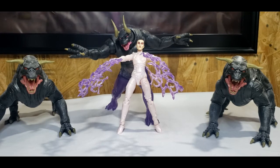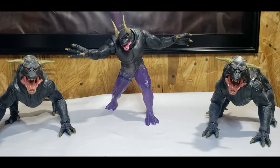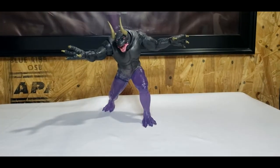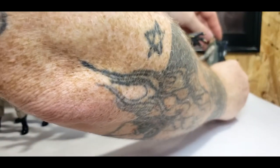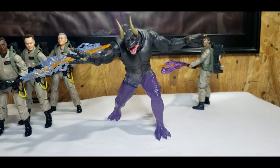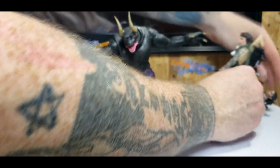Now let's go ahead and bring in — we'll move her out of the way, move the Terror Dogs out of the way for right now — and we'll bring in each of the Ghostbusters Afterlife figures. I think I'm going to plug in Winston's proton stream from the first wave into Trevor, since he's got a proton pack he should have a proton stream too.